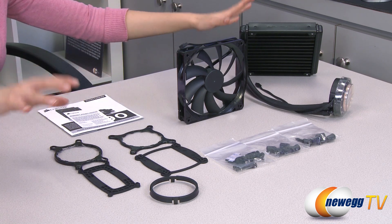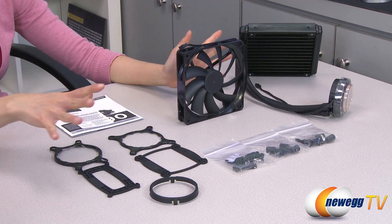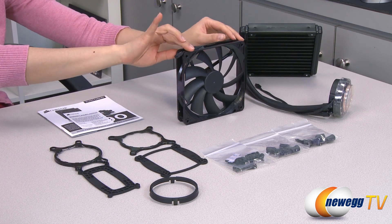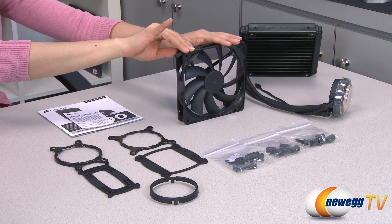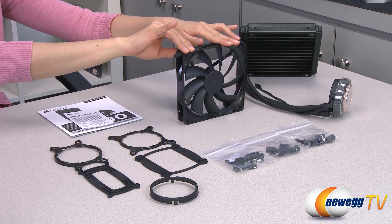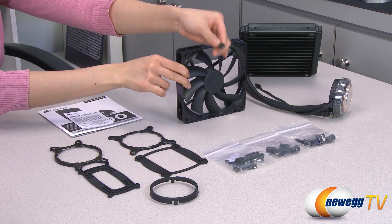Here's everything that comes in the box. The cooler itself, which I'll go over in just a little bit, but first let's look at the accessories. Here is your 140 millimeter low RPM, low noise fan. It doesn't need to spin as fast as a 120 millimeter in order to deliver the same airflow, and you get a four pin connector.